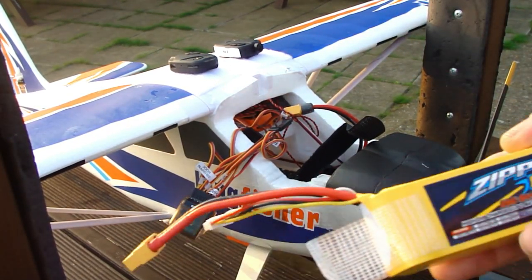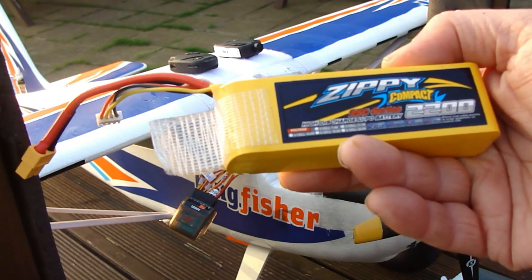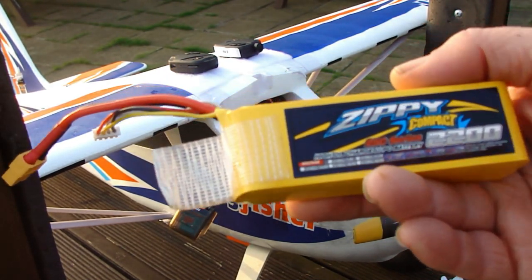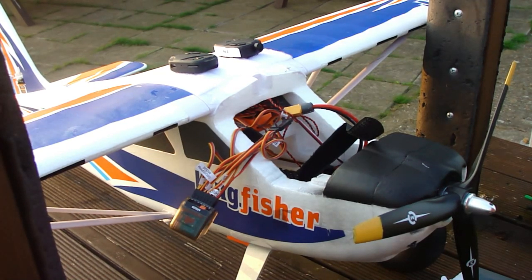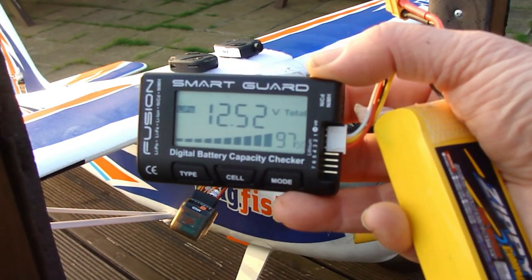The battery I'm using is a Zippy Compact 2200, 25C discharge 3S, so it's 11.1 volts. This was charged up last night and it's at 97%.